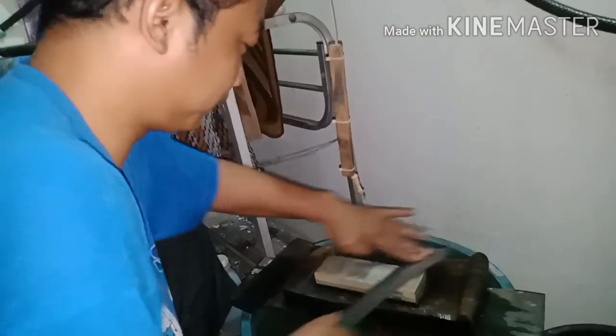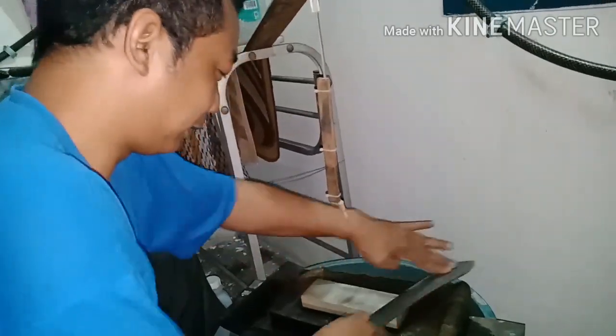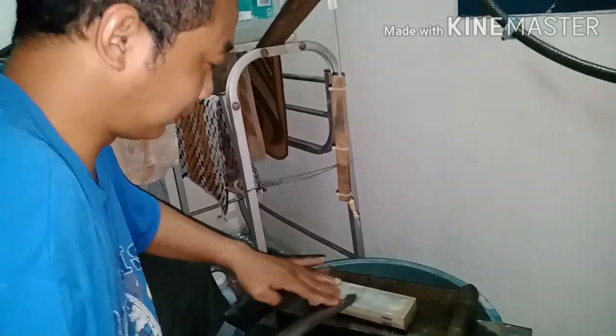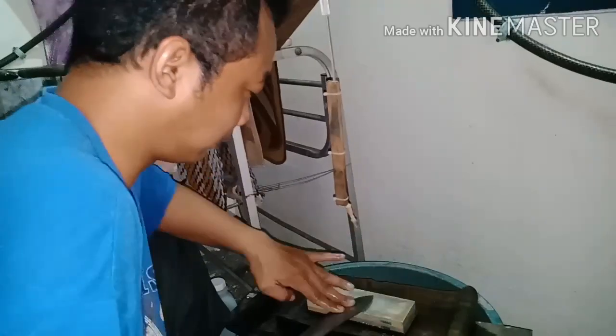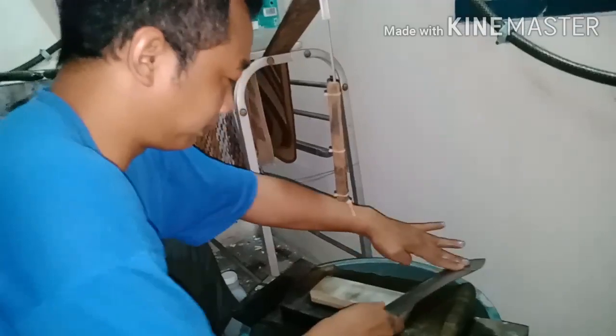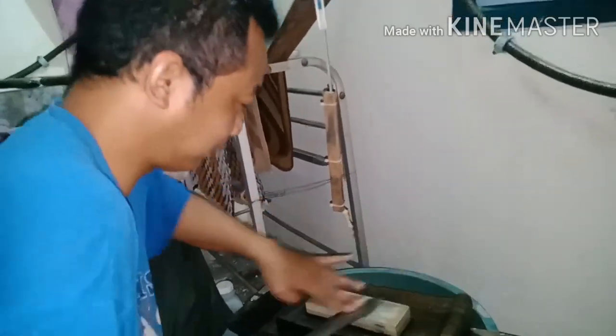Usually I sharpen while listening to qasida. Once you get up to grit 1000 and 3000, it goes fast. The slow part is the lower grits — at 240 and 400. That's when we're on the blue corundum for a long time.